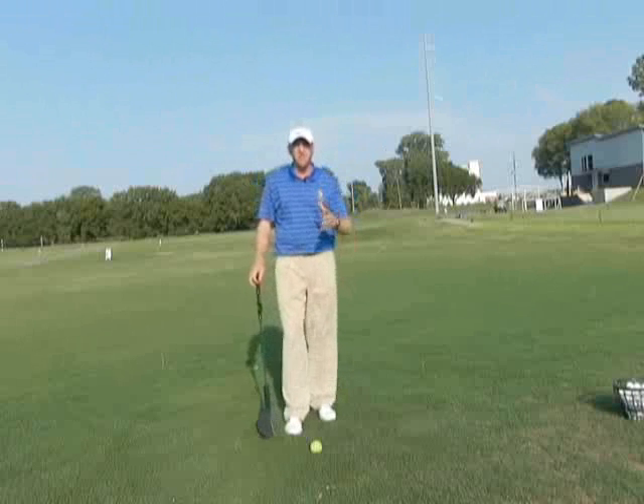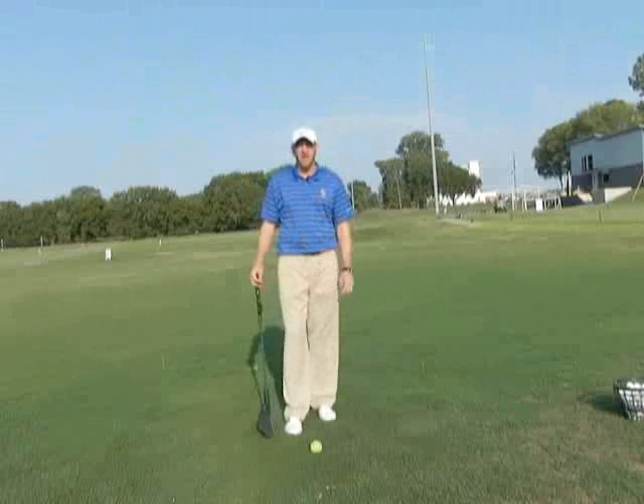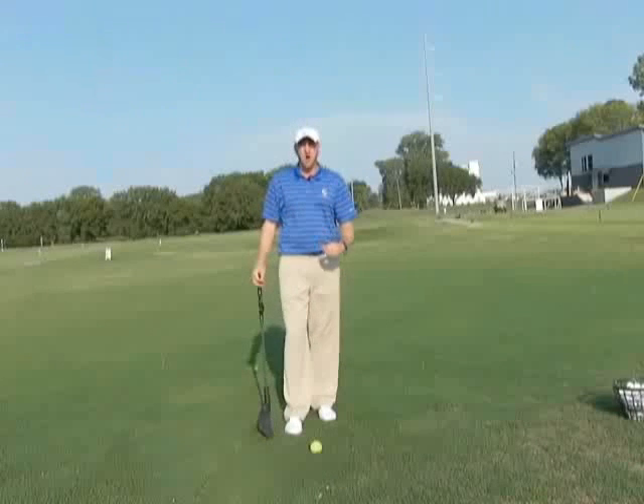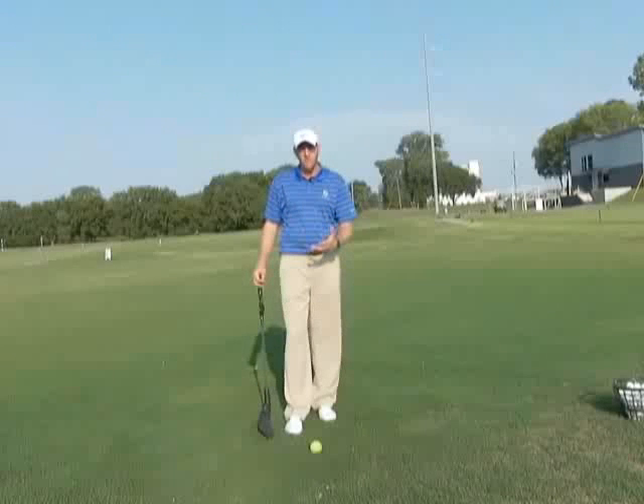To improve, I've got a simple drill here that I use for my players to make solid contact. Everybody I've ever met loves to hit the ball solidly. In fact, some people will even say they'd rather hit the ball solidly than not hit it solidly and score better. So I'm going to show you a drill that will allow you to strike the ball more solidly and get that feeling of what we would call compression. If you're struggling striking the ball solidly, try this drill.